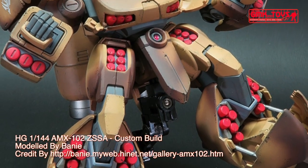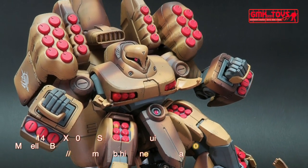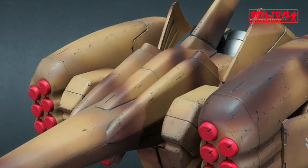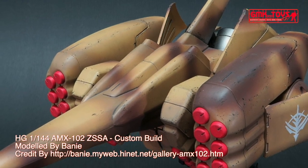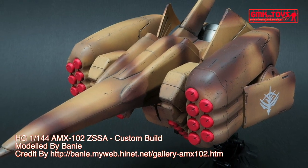Maximum acceleration: 0.87 G; 0.72 G with shoulder missile pods; 1.15 G with booster pod. Effective sensor radius: 10,800 m. Crew: pilot only, with panoramic monitor linear seat cockpit located in the chest.